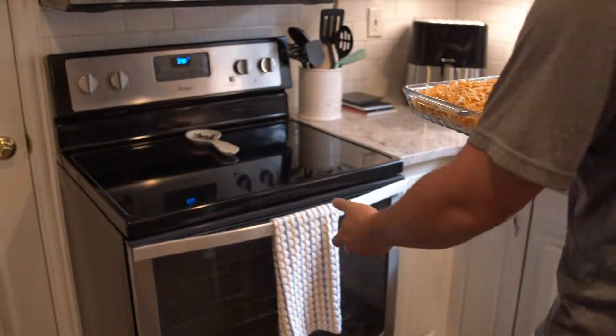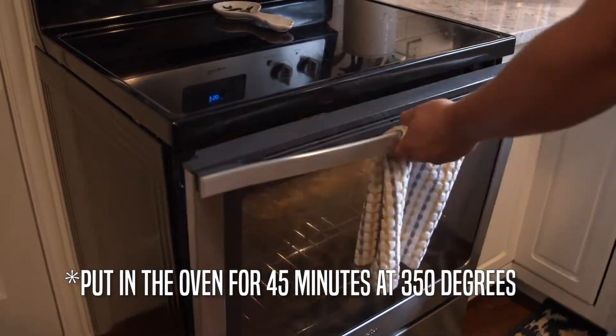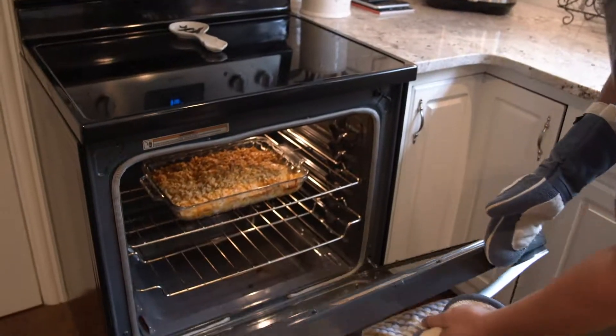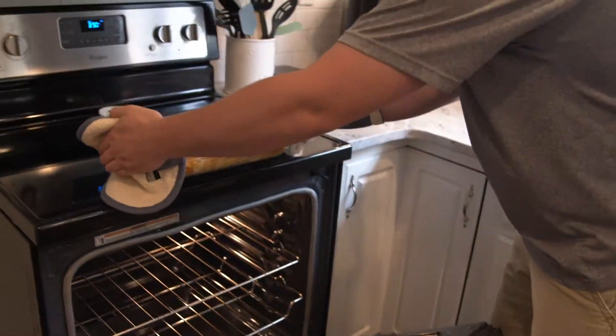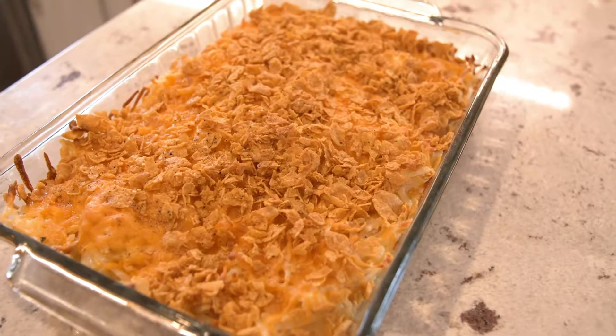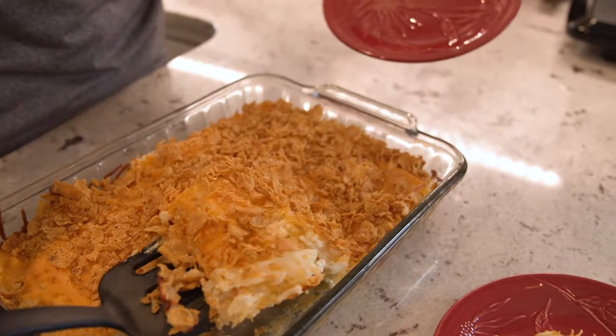350 degrees for 45 minutes. Our casserole looks like it's finished up — 350 degrees for 45 minutes. We'll pull it out of there. There it is! Got a little sizzle sound to it. Those cornflakes are looking just right. Looks good — we're going to dig in, plate up a little bit of it, and see how it tastes.